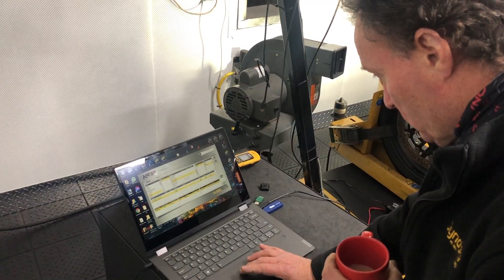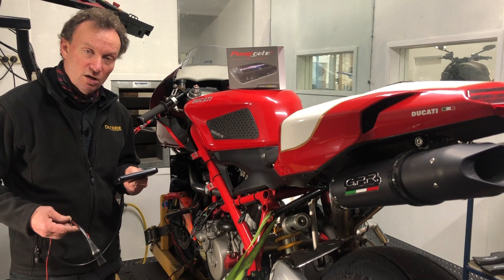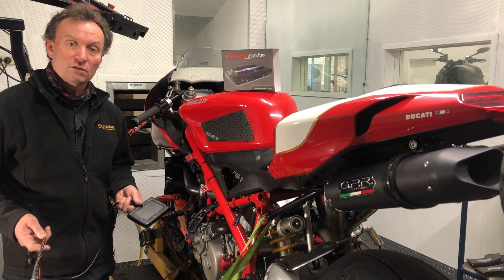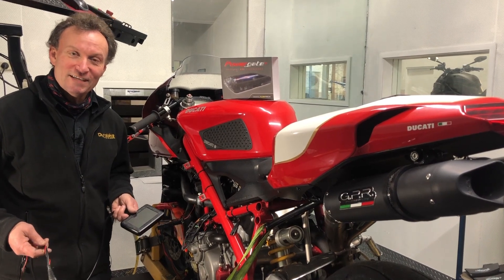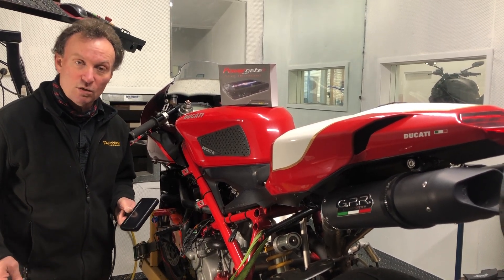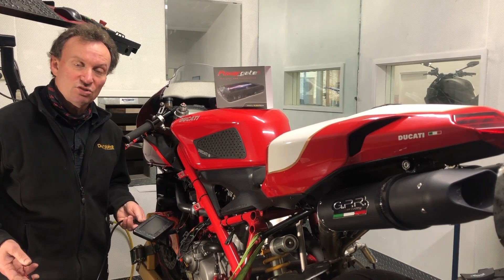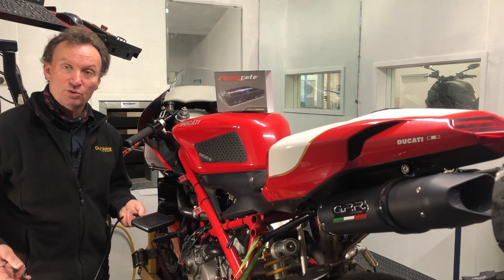Another really nice feature about the PowerGate is that you can save files onto this and onto your PC. When you read out your standard file, you may want to go back to it at some point. If it's a new model bike under warranty, this is a really cool feature - you can read your standard file out, save it on your PC, load your tune file when we send it to you and write it in. Then if you need to take it in for a warranty issue or dealer service, you can write the stock tune file back into the bike.